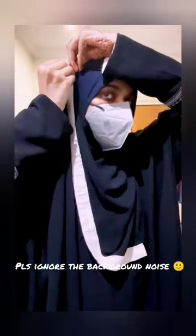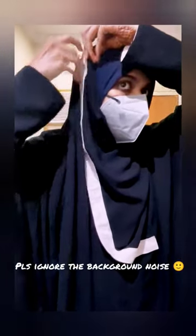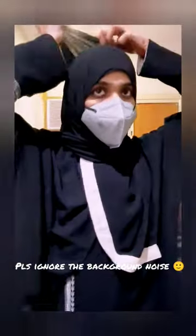Now take the shorter side around the neck and secure it with a safety pin. Take the longer side around the head and secure it with a brooch or a pin.